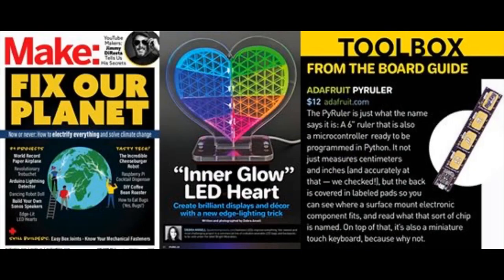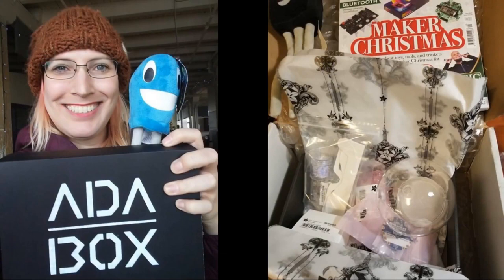Make magazine has a bunch of CircuitPython in it — Make is back, by the way. They had two features: Geek Mom Projects, and in the Toolbox section our Python-powered ruler. The latest issue is called Fix Our Planet, and Make is now shipping magazines again. Good to see Make shipping and also CircuitPython content.